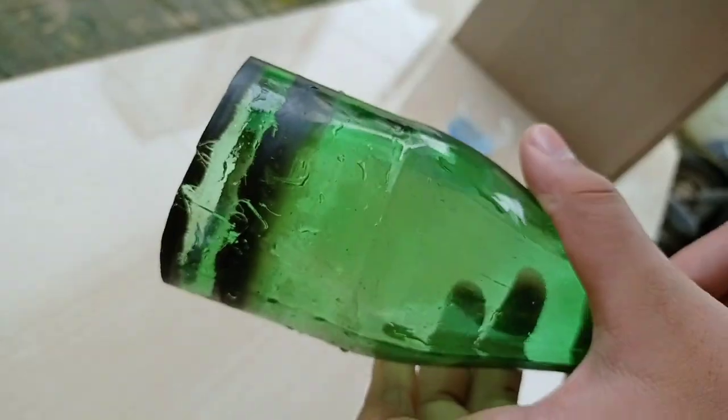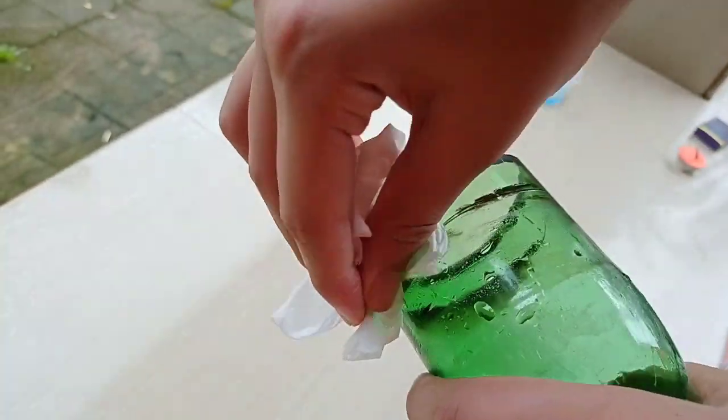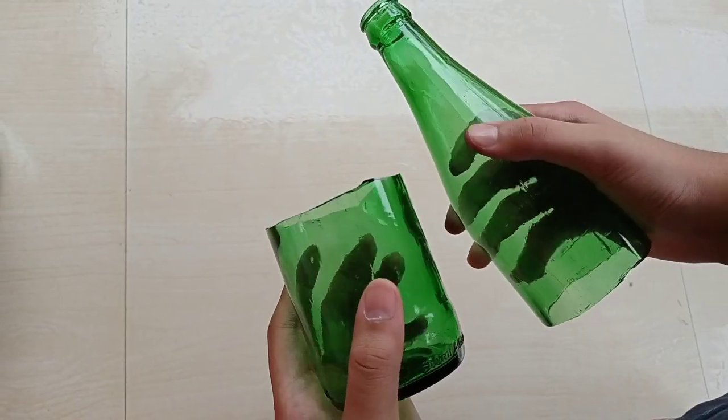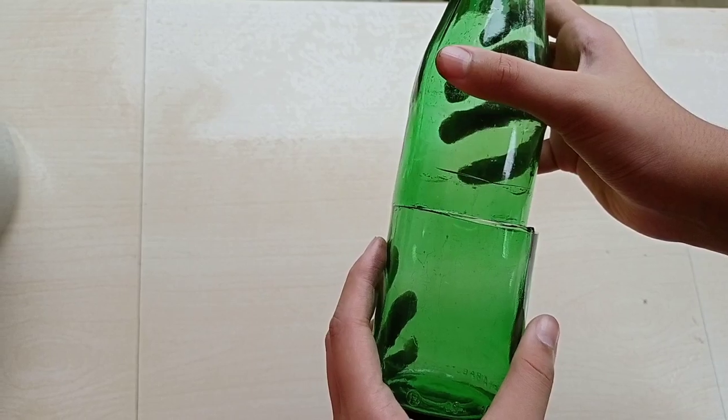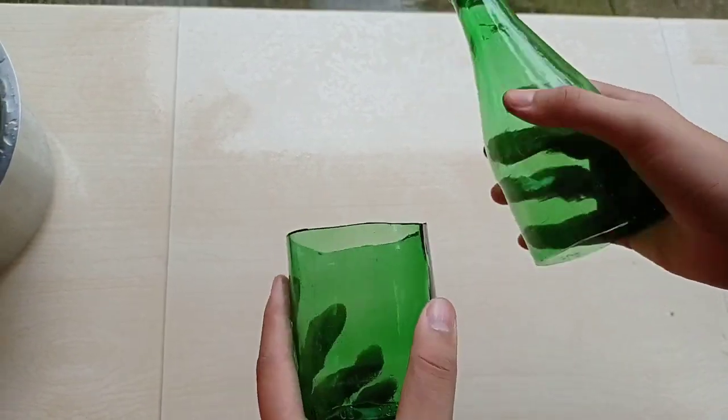Now we are done. After being cut, we cut the cuts out. Thanks to our glass bottles, we cut the glass bottles and we have a very simple bottle.